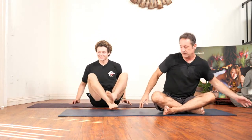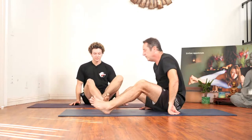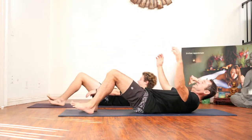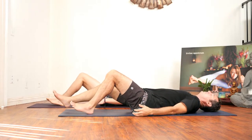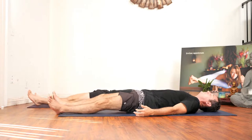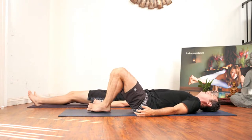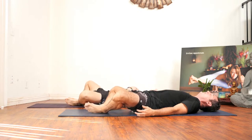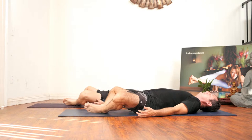Let's get started. Coming down to our backs, we'll start in a shavasana — actually, let's bend our knees and put our feet so they're touching in baddha konasana. Take a deep breath in and a big audible exhale.